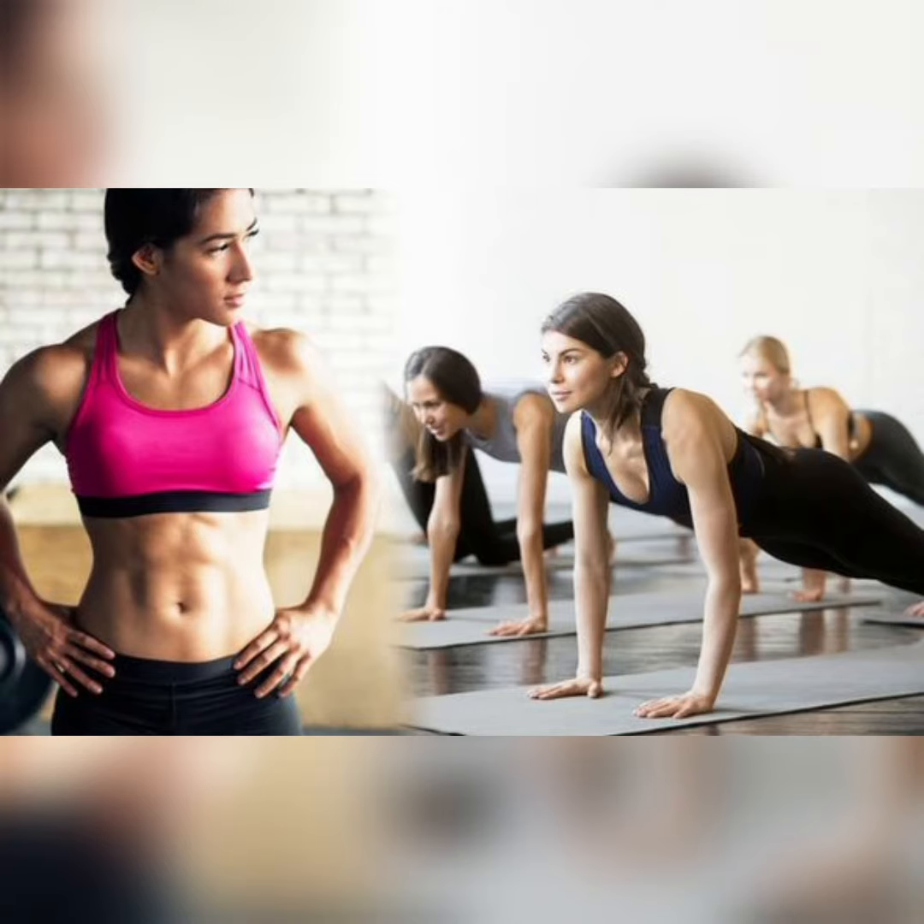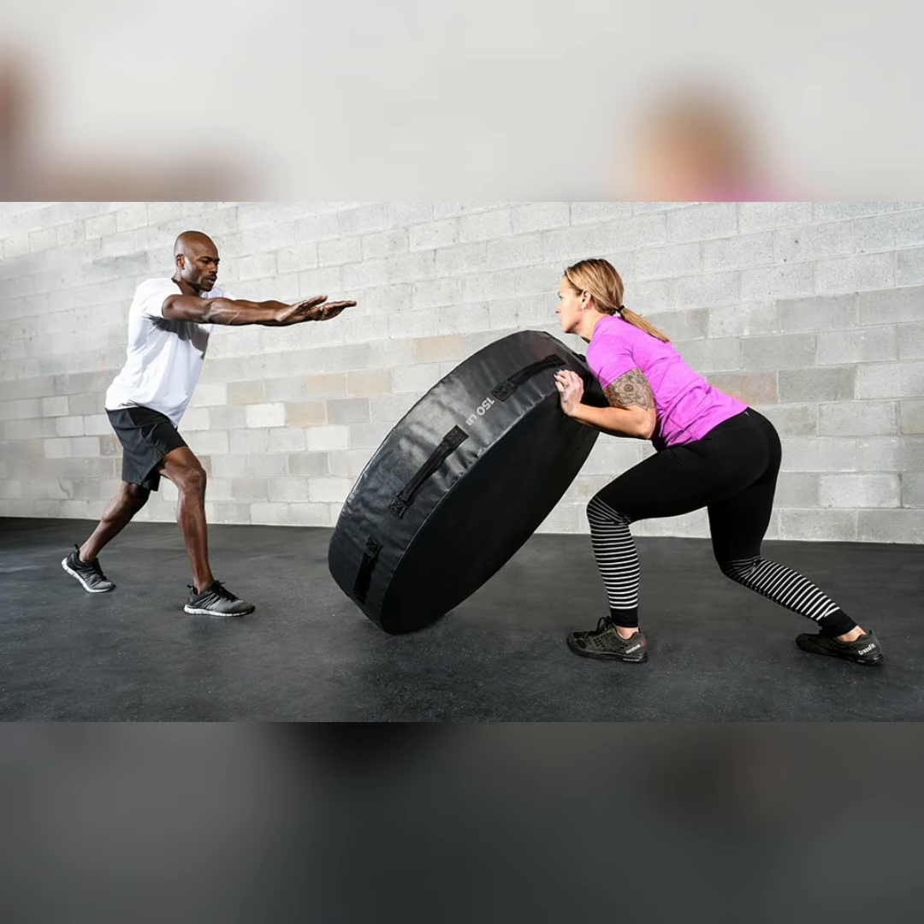Incorporating timed workouts into your routine will help you increase intensity so that you get killer results. Try pairing plyometrics with weightlifting moves to reap the muscle building and fat burning benefits all in one sweep.